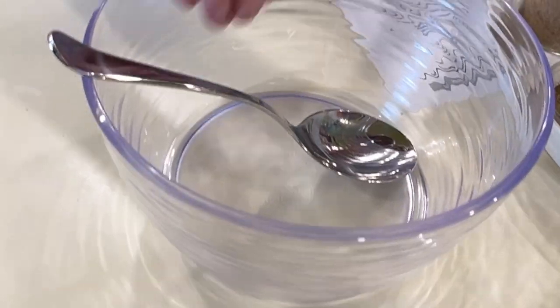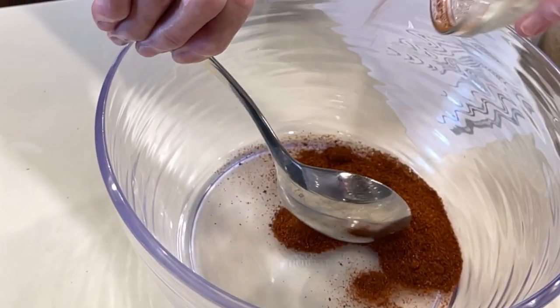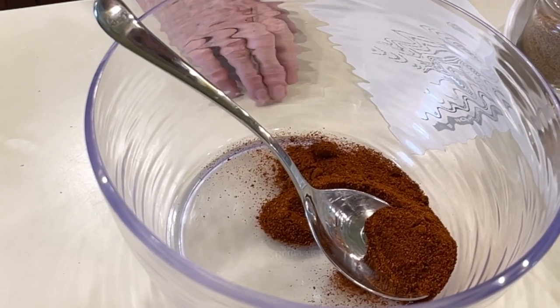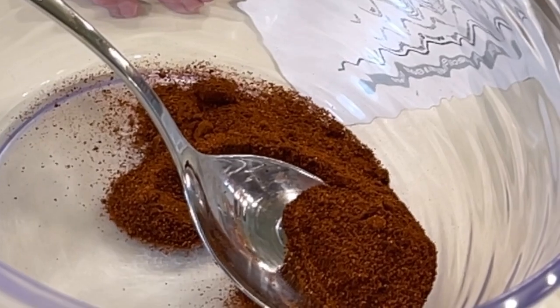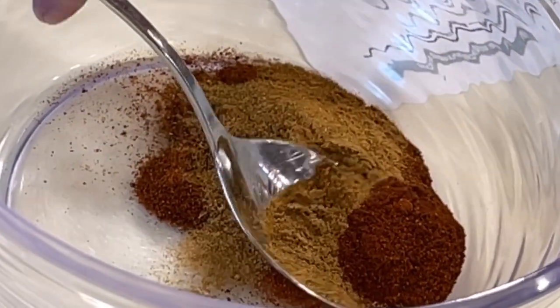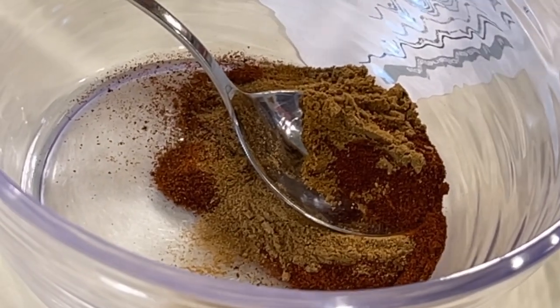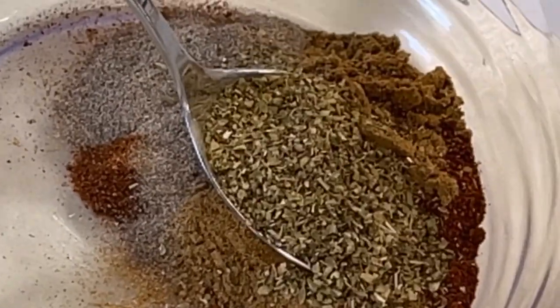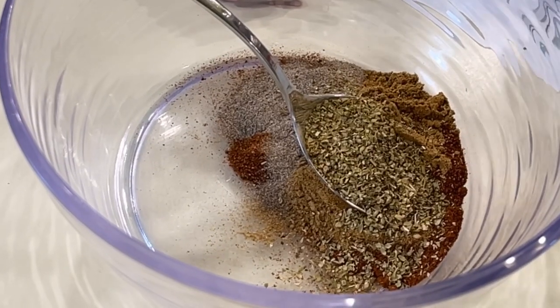The first spice we have is a fourth of a cup of chili powder. Most all Mexican foods have chili powder, and almost every Mexican food has cumin in it — this is two tablespoons of cumin. Two tablespoons of coriander. Two tablespoons of oregano. Two tablespoons of basil.